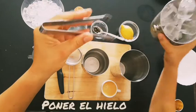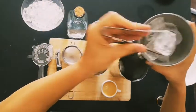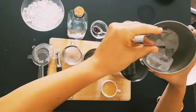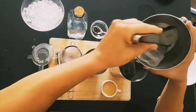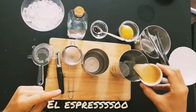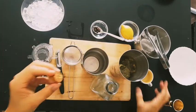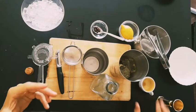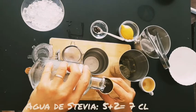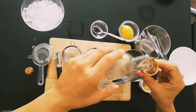First we put the ice. Then we put the shot of espresso — there you go. It's a big shot of espresso; we put it until the top just to make sure there's plenty of coffee taste.